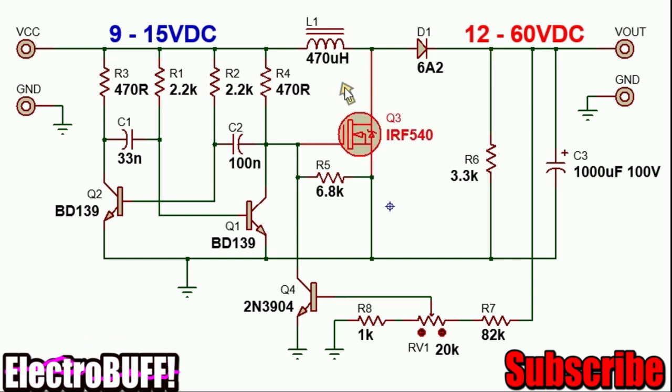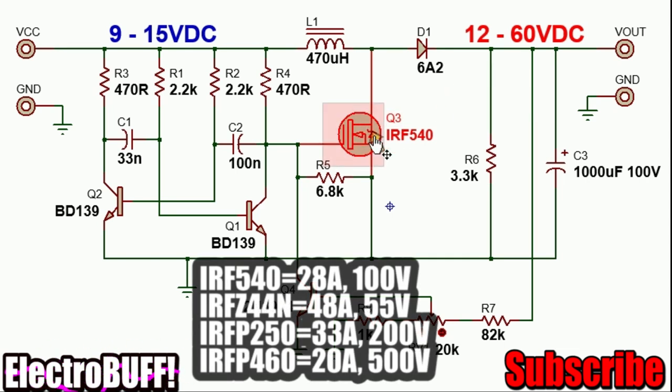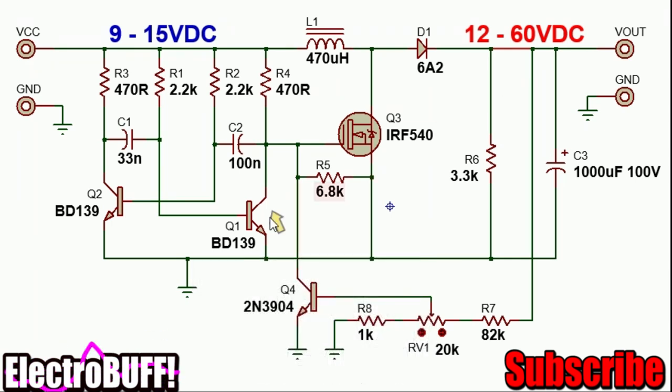If you want to use this as a voltage booster for voltages less than 50V, you can use the IRF Z44 because it has a smaller resistance and can handle more power — just keep in mind not to exceed its rated capacity of 55V. You can also replace the BD139 with any other NPN transistors. Select R1, R2, C1, and C2 such that the relaxation oscillator runs at a frequency of at least 20 kHz; the desired range is 25 kHz to 50 kHz. For the inductor, ensure it can handle at least 5 amperes, and the diode should handle at least 3 amperes with an inrush of at least 5 amperes. The 6A2 diode is rated for 6 amperes and 200V, which is suitable. Resistor R6 should be 3.3 kΩ at at least 2 watts, and the output capacitor should be rated at least 1.5 times the required output voltage.